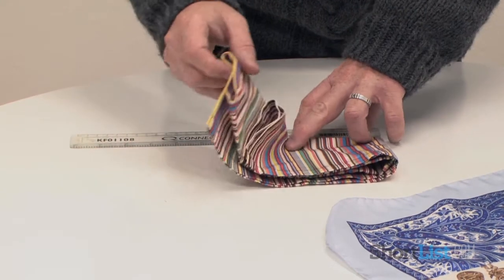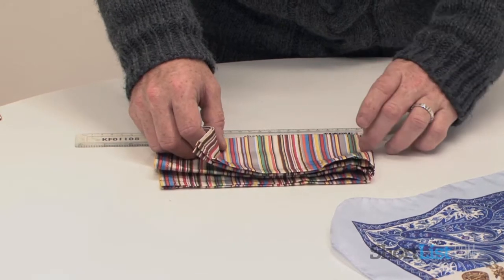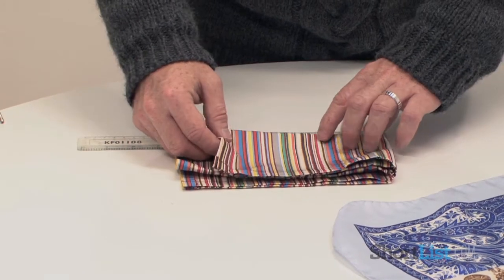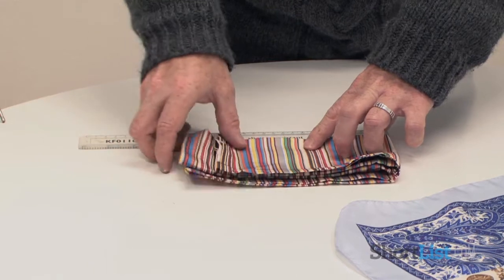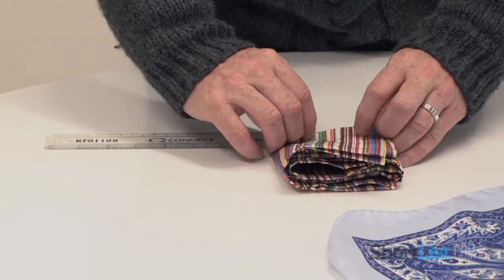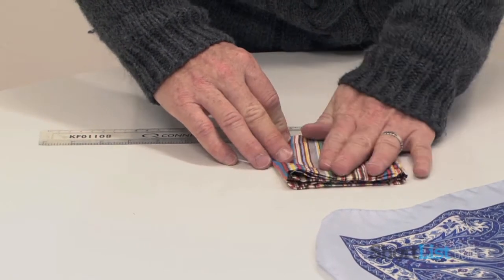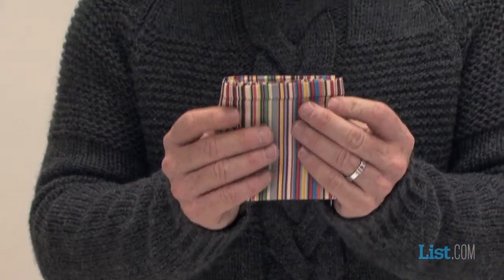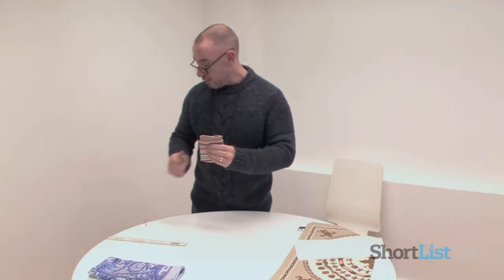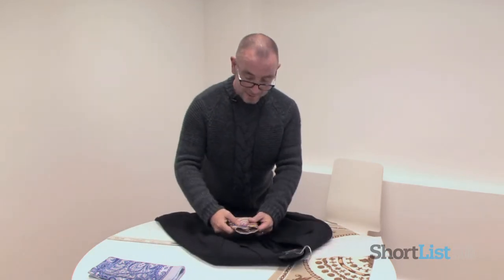Get a rough idea of where three and a half inches is — so we're looking here. Always playing with it so that you're happy that it will fit the right width. That's about right there. And then what you end up with is a hankie with a very, very straight edge, such as here. Then what you will do is take your jacket and slide it in.